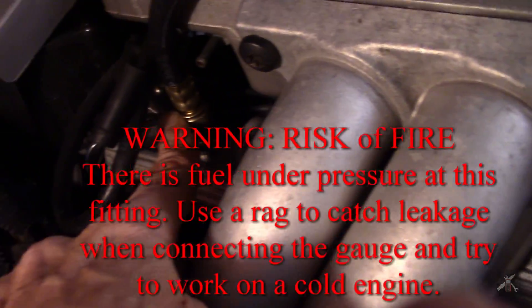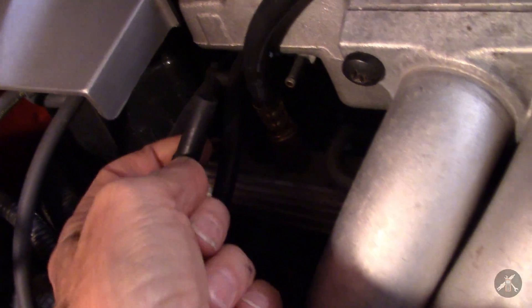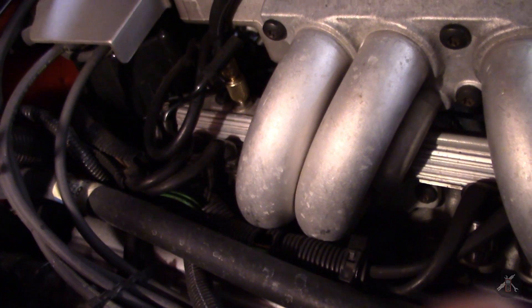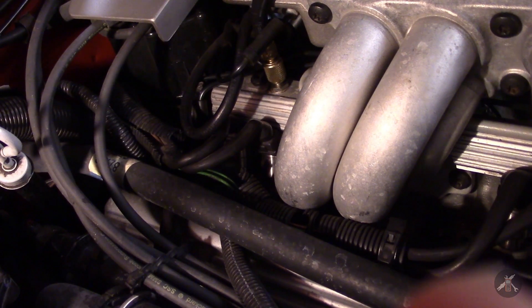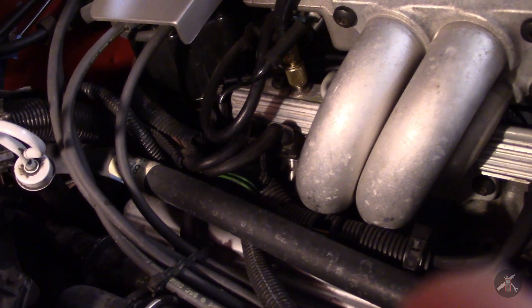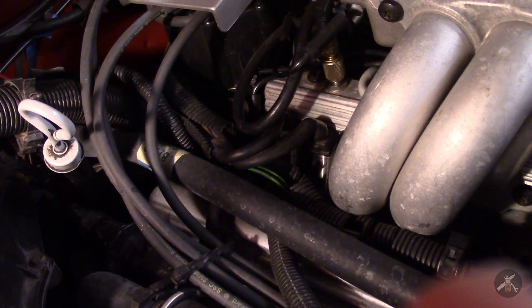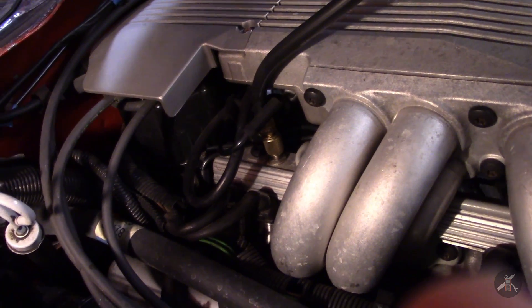Here's the connection — here's my fuel pressure fitting, I screwed that on there. I did slide off this vacuum hose to give me room; I can put it back on again, it's just easier to get access. That vacuum line is the one that runs to the pressure regulator and will reduce your fuel pressure at idle. The way this works is you have fuel pressure fed in into the rails until it hits a certain pressure point, and then that regulator opens and it sends the excess fuel back to the tank through the other line.